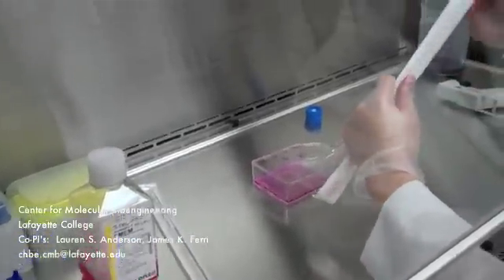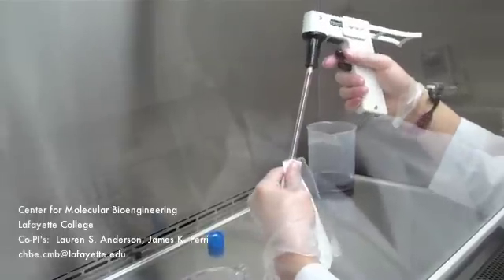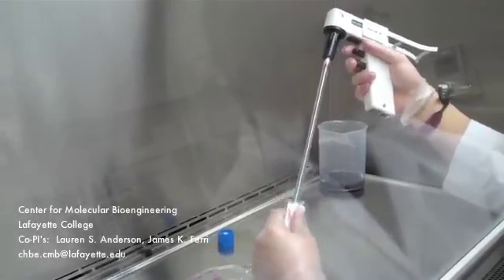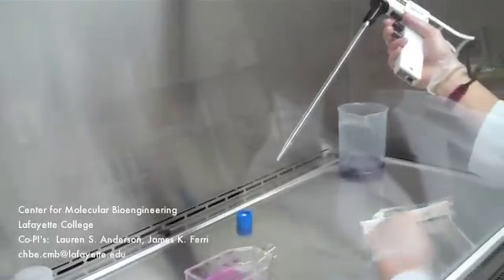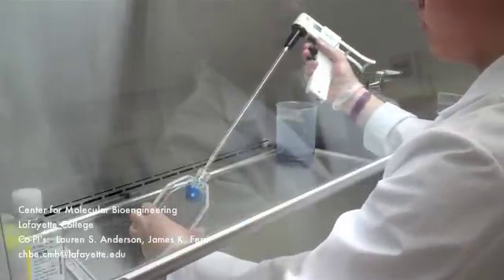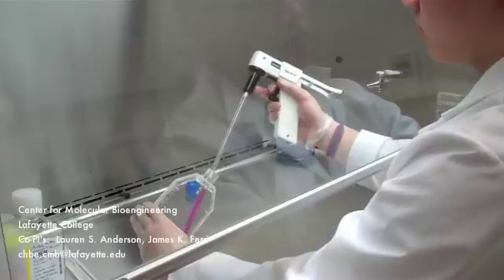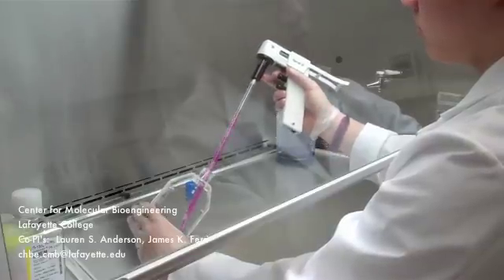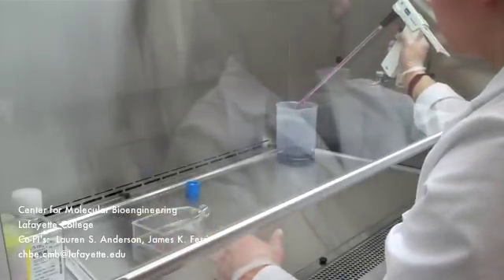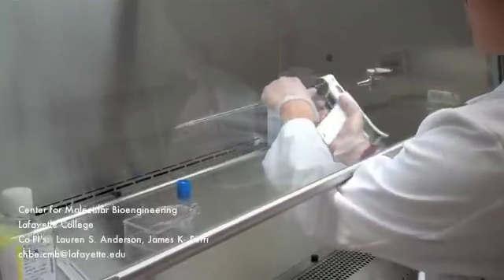Now grab the 10ml pipette, open it half way, and attach it to the pipette gun, adjusting the pipette while it is still in its casing so that you can read the milliliter markings. Remove the wrapping, being extra careful not to touch the tip of the pipette. Carefully place the pipette into the flask, making sure the tip does not come in contact with anything else in the hood. Aspirate all the media using the top button of the pipette gun. Take the pipette out and discard the media in the appropriate waste beaker using the bottom button of the pipette gun. Remove the pipette and place it in the appropriate waste container.